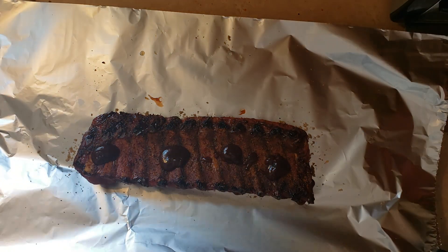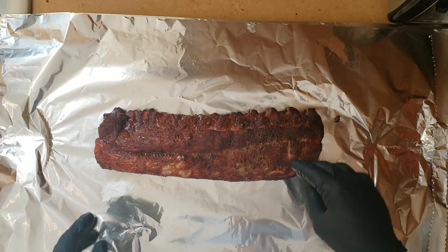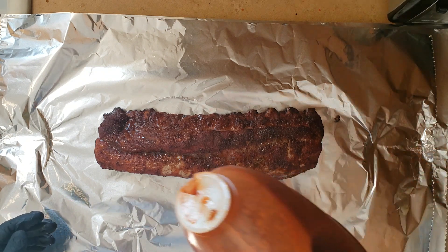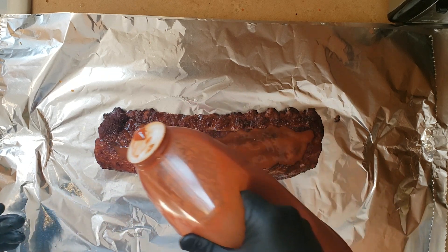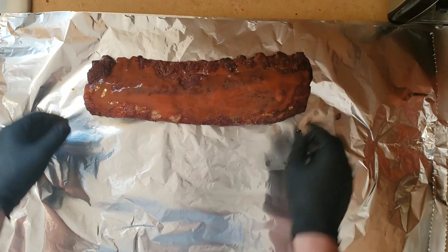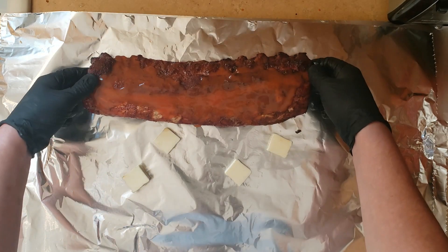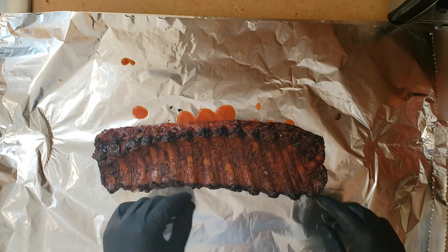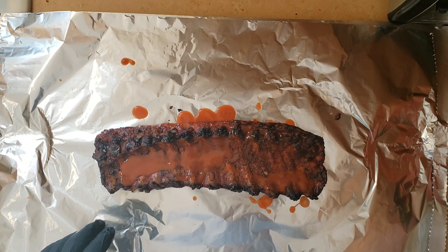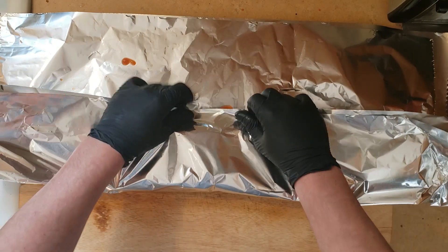Just threw a little barbecue sauce on there to keep it moist while it's cooking. For the final way, we have the Frank's Red Hot ribs, and we are basically just going to douse these in Frank's Red Hot, wrap it up, and we'll catch you when these come off the grill.